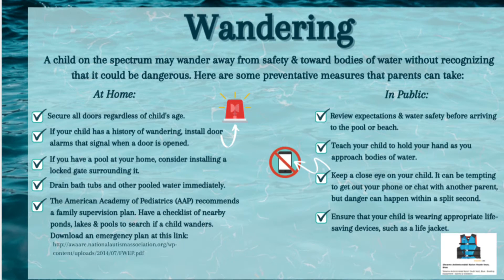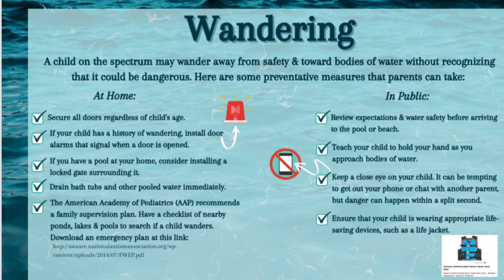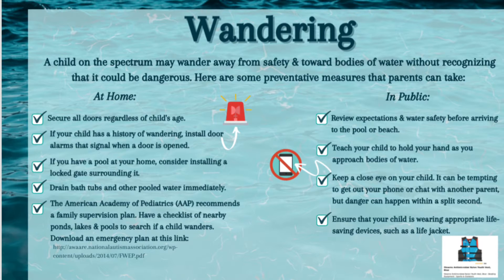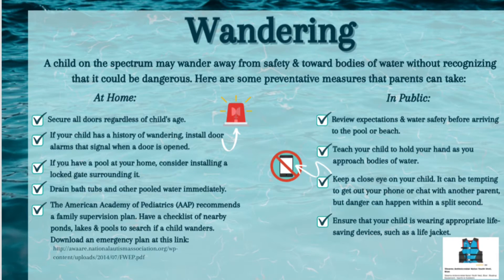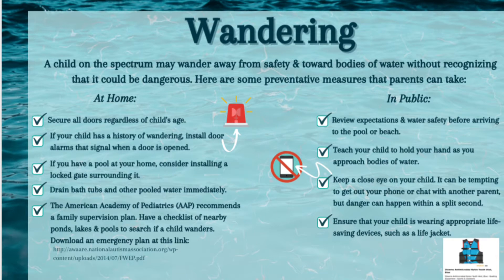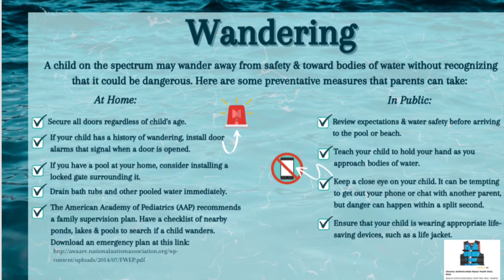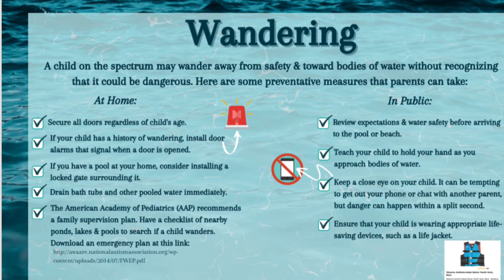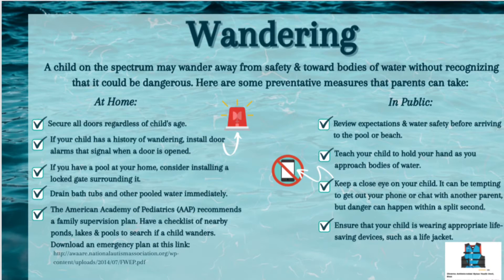If you're in public, review water safety expectations before arriving at the pool or the beach. Teach your child to hold your hand as you approach bodies of water. Keep an eye on your child — it can be tempting to get your cell phone out or chat with another person, but danger happens in a split second. Ensure that your child is wearing the appropriate life-saving device such as a life jacket.